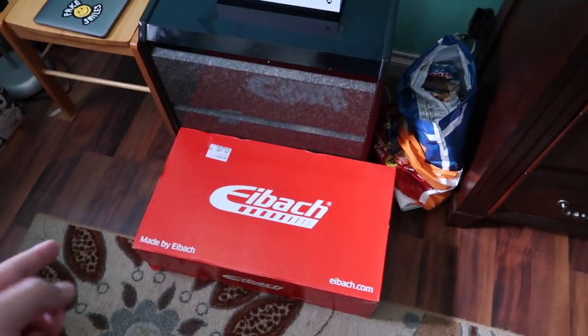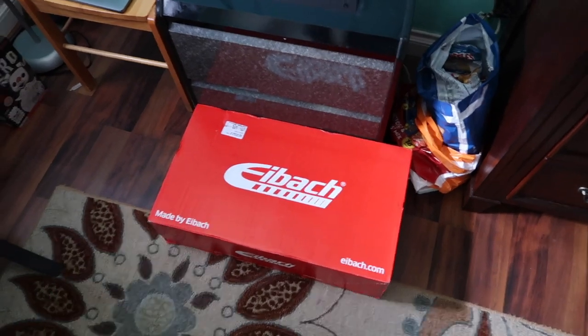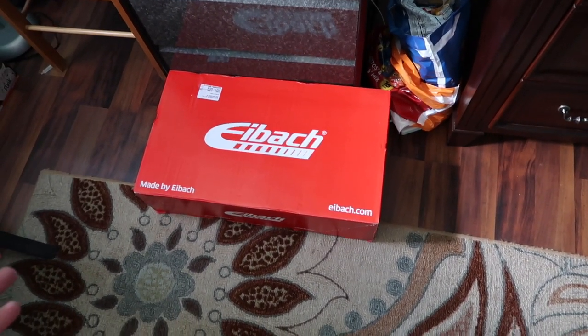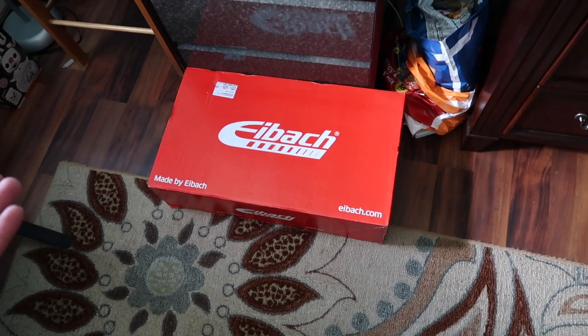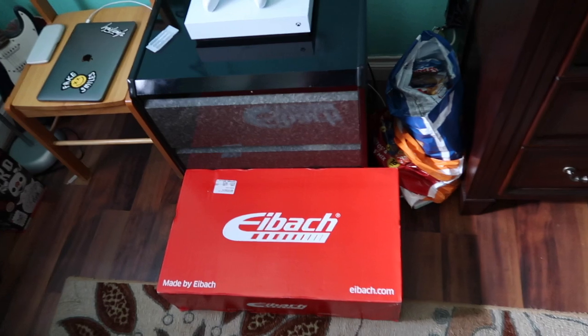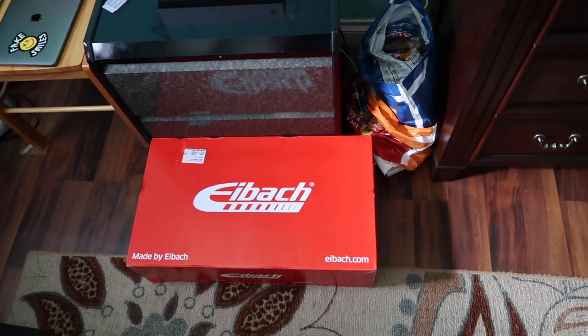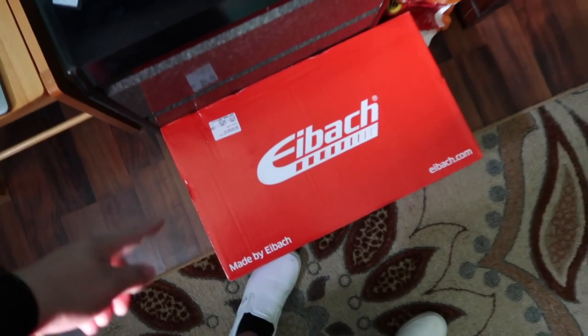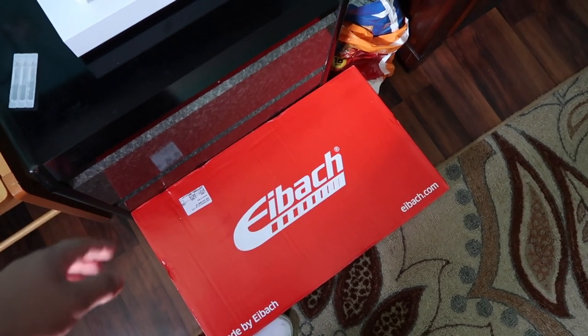Today is the day the springs finally go on the Supra. I'm kind of in a rush so I'm gonna put this in and head out, then I'll pick up the vlog when I get to SSR Performance. Hopefully it looks good — it's supposed to drop like 1.7 inches or something like that but we'll see. My voice is a little deep because I'm kind of sick, sore throat, but oh well.